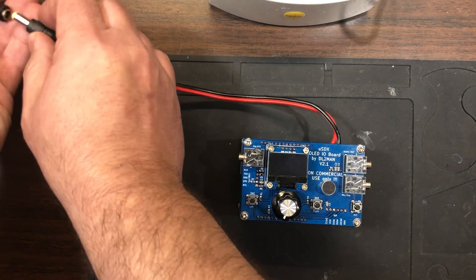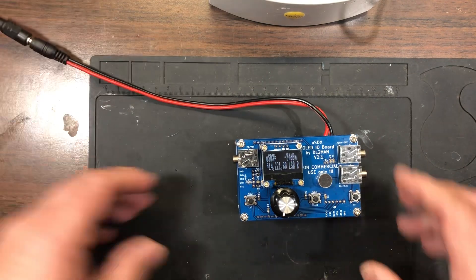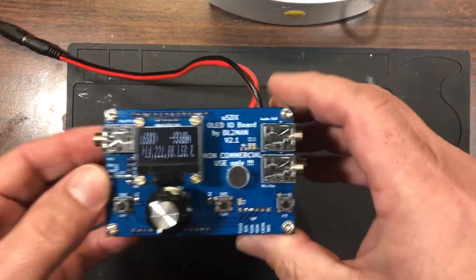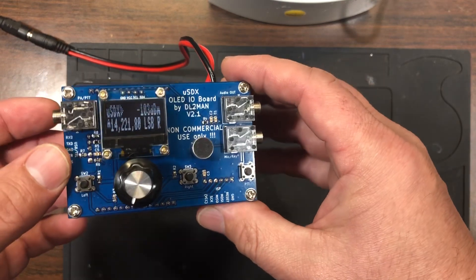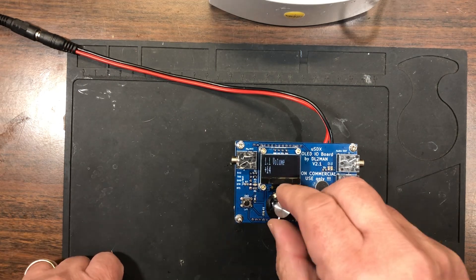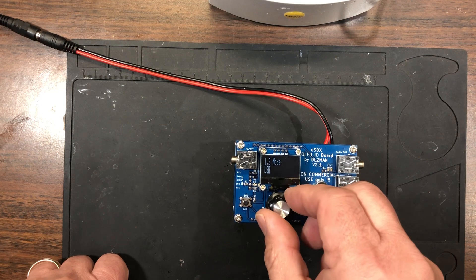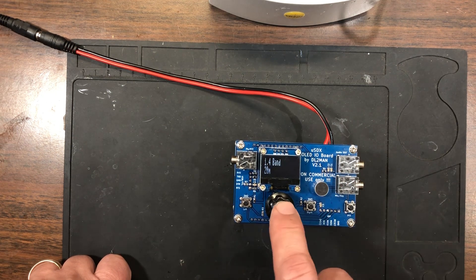I have my power supply up — that's what you hear humming in the background. As soon as you plug it in it comes on. You can see it's powered up, and just by hitting the button you can go into the menu. From there you can change mode, filtering, and band. If I change from 20 meters, you'll actually hear the relays clicking.